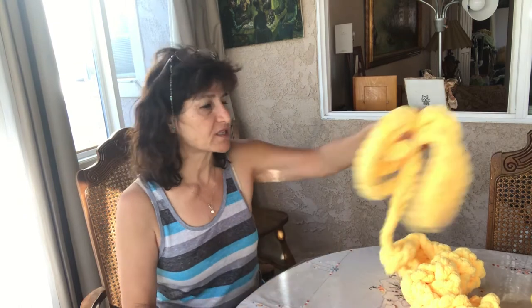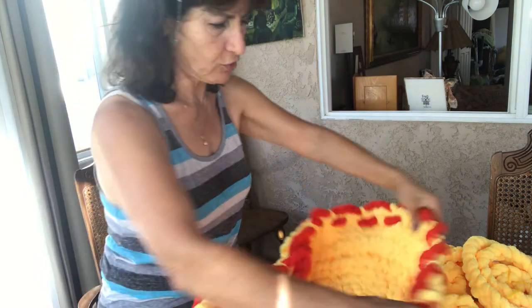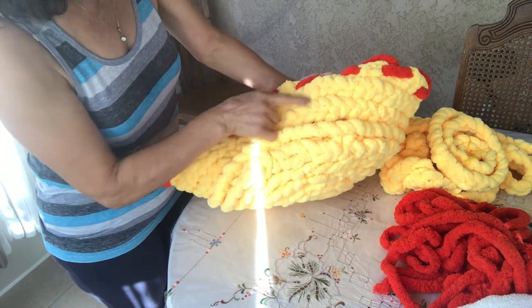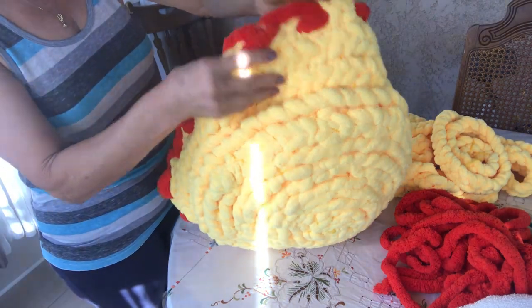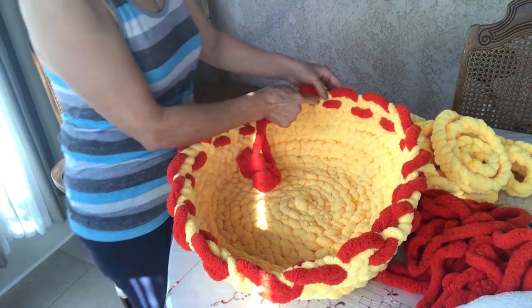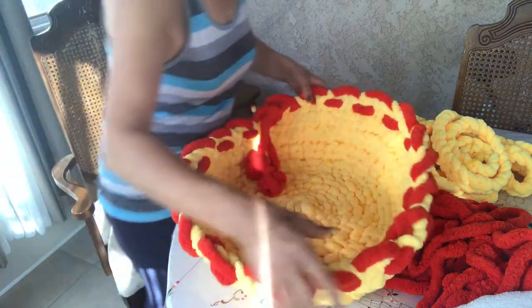I already did one basket yesterday — it wasn't even finished and the kitten was so excited it went and slept in it. I want to show you the finished basket — it came out very beautiful. After finishing the basket, you can't even see the thread. I pulled it a little bit so it becomes like a raised shape, and then I took red color and braided it in between.